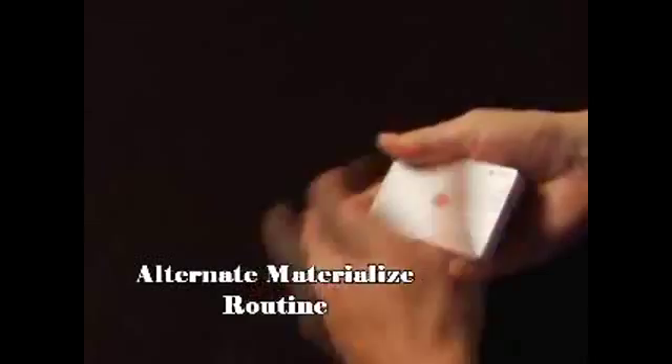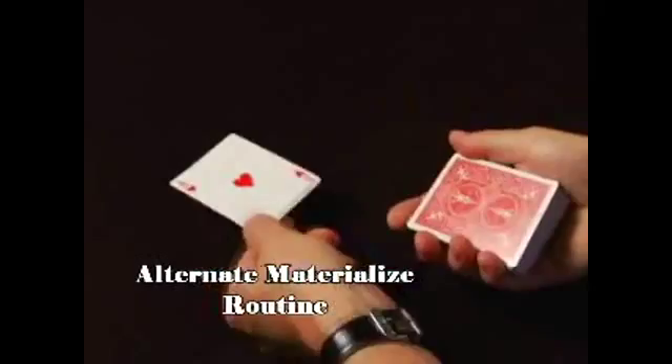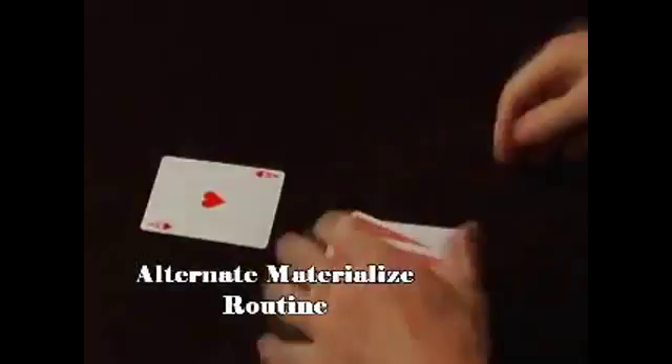The Ace of Diamonds is a pretty darn magical card, because you'll see it melt right into the Ace of Clubs. The last Ace will appear. That's pretty neat. And the Aces are gone. And that is some real magic with one, two, three, all four of our Aces.